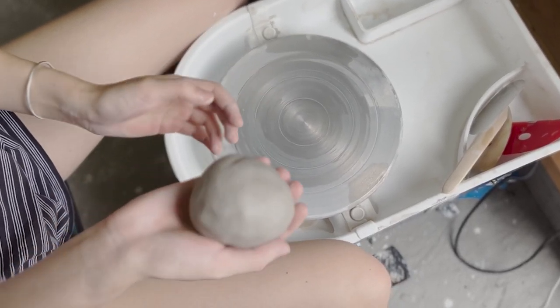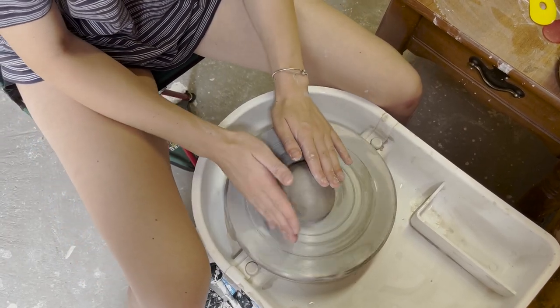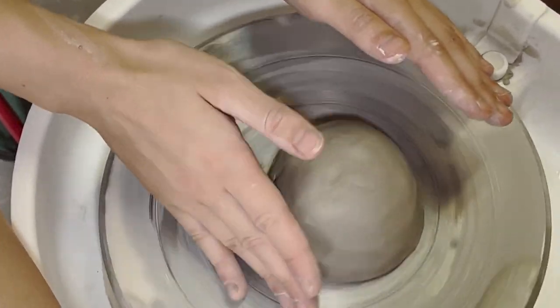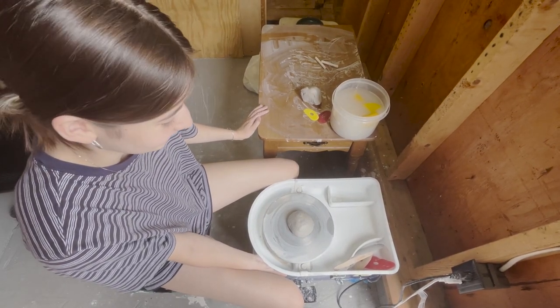So once you get into a good ball shape, you throw it down. Slowly turn on the wheel and just slap it — nice little pads, just little pads. Nothing too aggressive. We turn the wheel on.